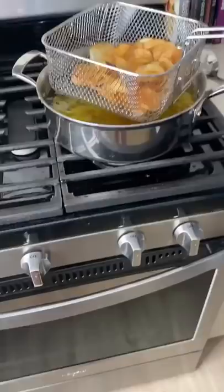Next, I tossed my chips with some cheddar cheese seasoning, and I added in some cayenne pepper for some extra spice.